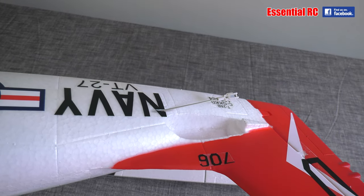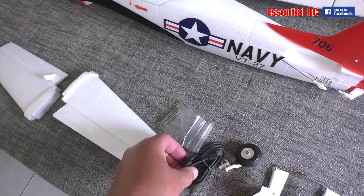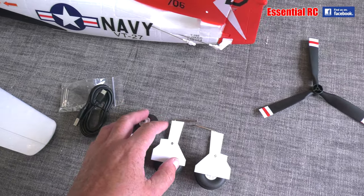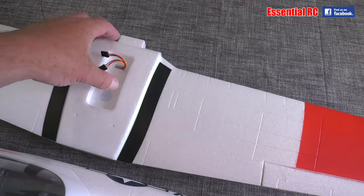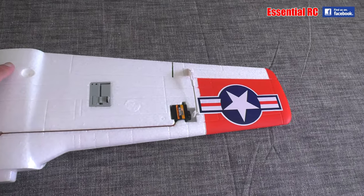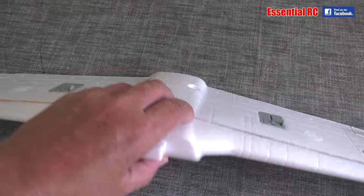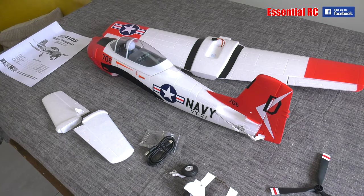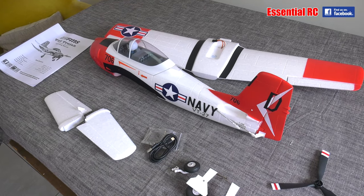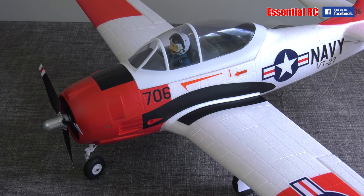You've got the push rods for the elevator at the back; the one for the rudder is already connected. Two foam pieces for the elevators — they just glue in place and connect up to the horn. You've got a USB lead to program or update the gyro stabilization if you need. You've got the fixed landing gear and the wing. There are two servo connectors for the servos and they connect directly into the gyro stabilization system. The landing gear just snaps in place underneath. There's also a three-blade propeller to attach to the motor.